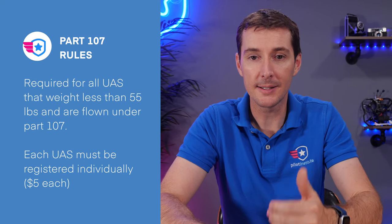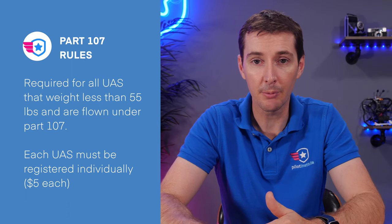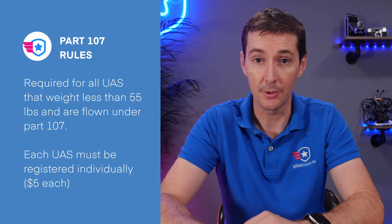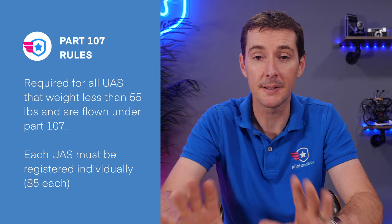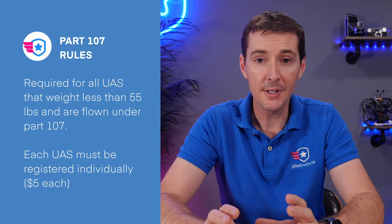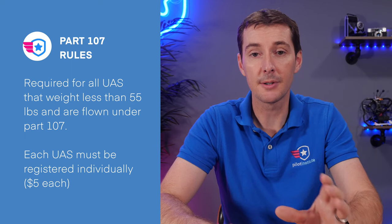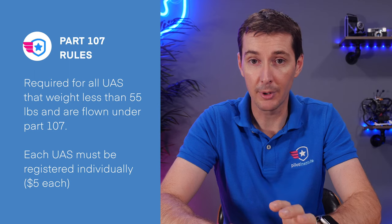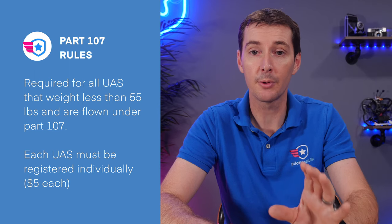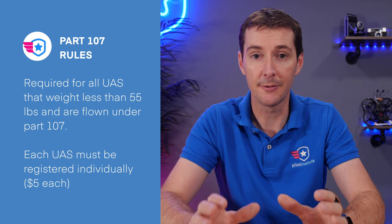Slightly different requirements under part 107. If your drone weighs less than 55 pounds and you fly under part 107, then it has to be registered. There is no 250 gram exemption under part 107. The big difference here is that each drone is going to have its own number and each drone is going to cost you $5 for three years. So under part 107 you're registering each drone specifically, not the person.